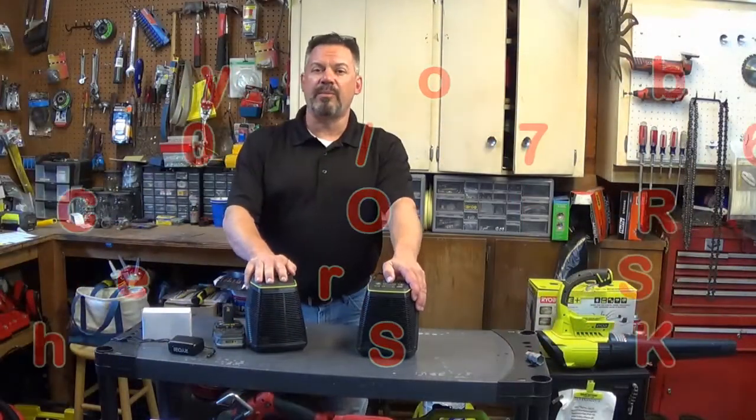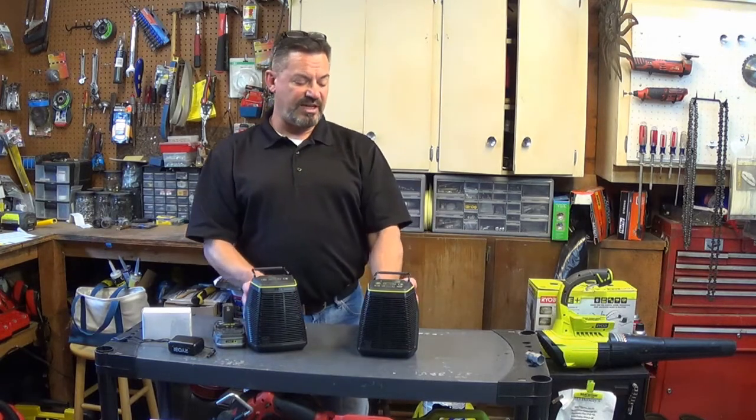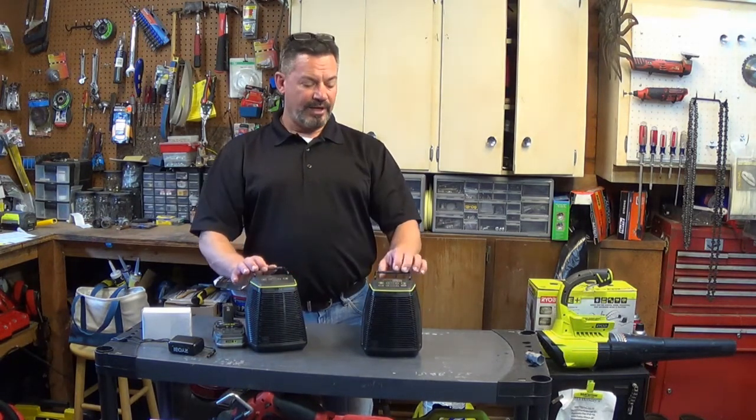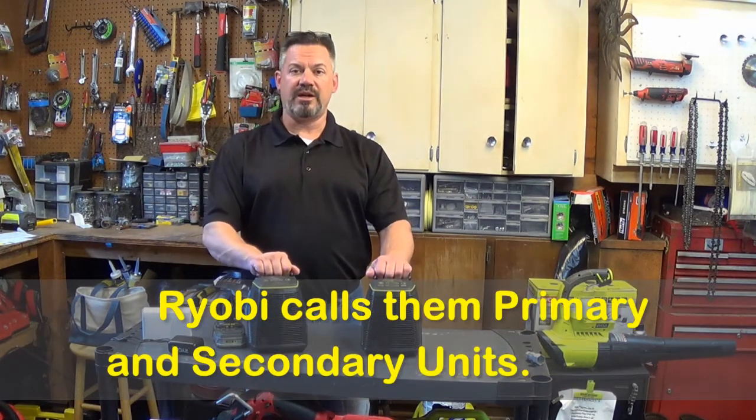Hey, it's your friend Fern Bark, and today we're going to take a look at the RYOBI SCORE. It's a model 760 and 761 — they come in a package together. The 760 is the master unit and the 761 is the secondary unit.